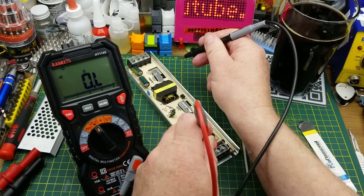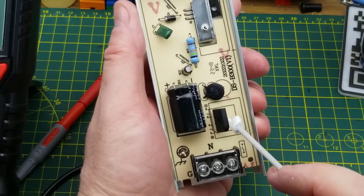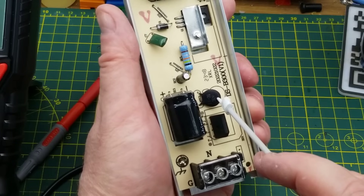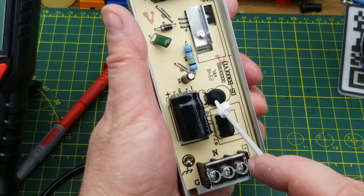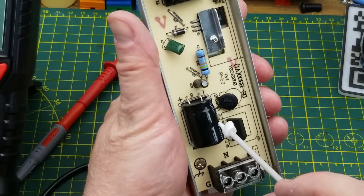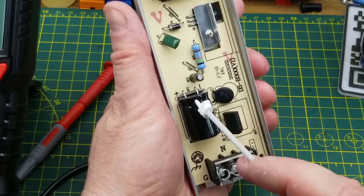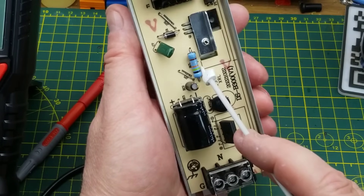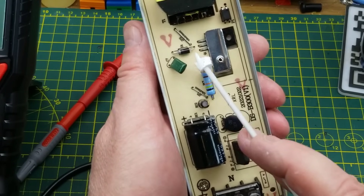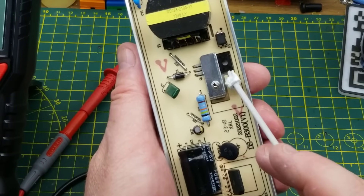Following along from the non-existent fuse, we have a bridge rectifier and an NTC, which I assume is acting as a self-resetting kind of fuse — it will only warm up when there's too much current, and its resistance going high will limit the current and make things happier. Then we have a big capacitor here, which is presumably smoothing the DC, a smaller capacitor, a fairly high wattage resistor, another capacitor, and another diode. Q1 is likely a transistor of some sort.